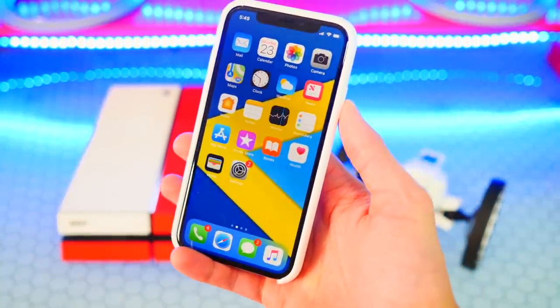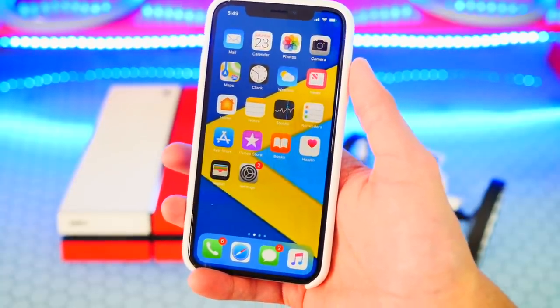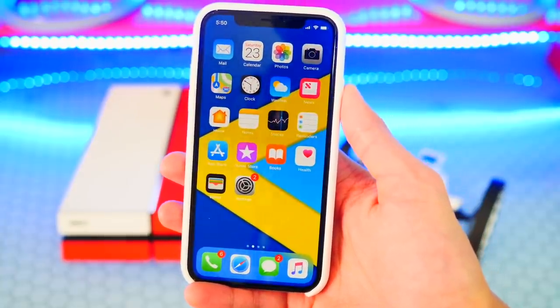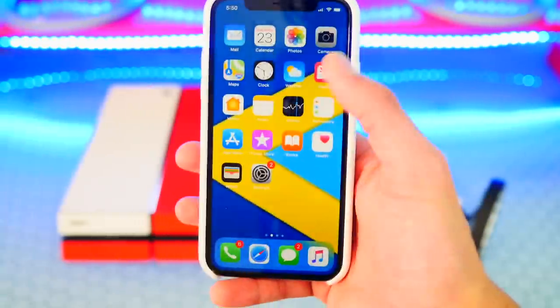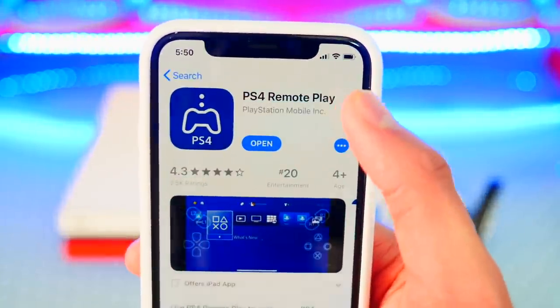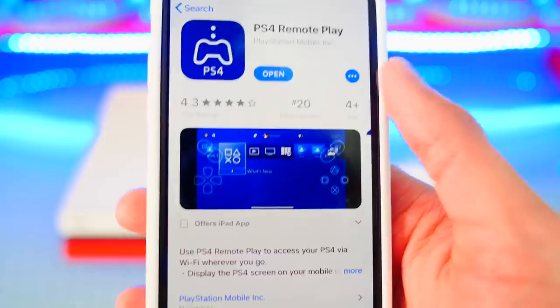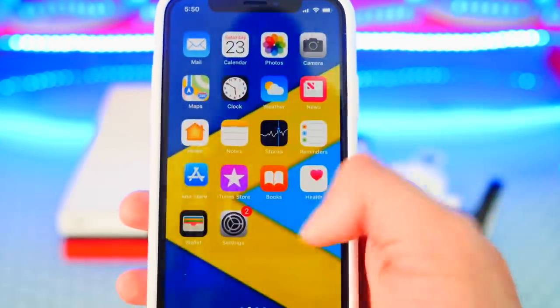This is official by Sony so it works flawlessly, and again it is completely free. In order for this to work you will need to be on iOS 12 — it does not work on iOS 11 or lower, so you have to update to iOS 12. Once you are on iOS 12, open up the App Store and search for 'PS4 Remote Play.' The app is completely free and has great reviews.